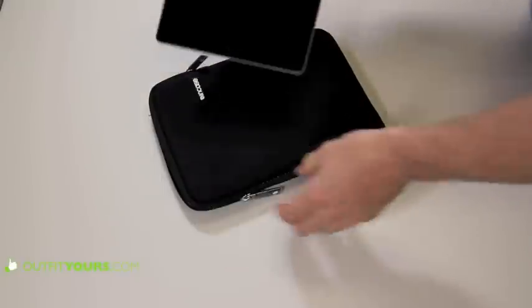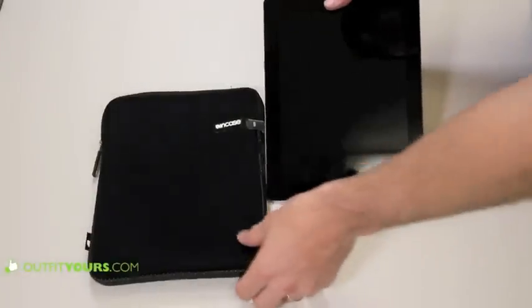People really like it. It's the Incase Neoprene Sleeve and it retails for $40. Get it from OutfitYours.com — we'll ship it to you for free and it's guaranteed to arrive within two to four days.